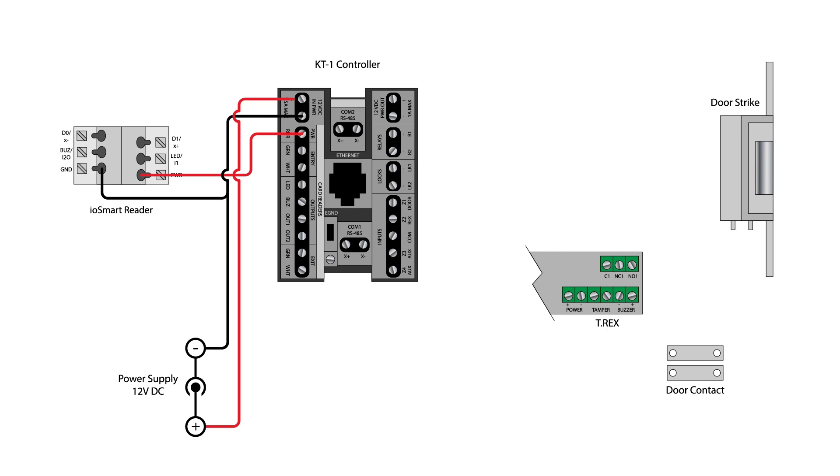As mentioned earlier, you must use RS-485 for full I-O Smart Reader functionality. Connect the D1X positive terminal to the X positive terminal on the KT1 controller. Note, you must use COM2 located near the top of the controller. Now connect the D0X negative terminal on the reader to the X negative terminal on the controller.